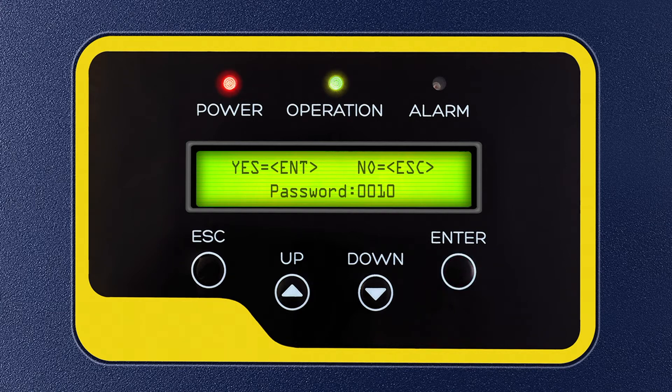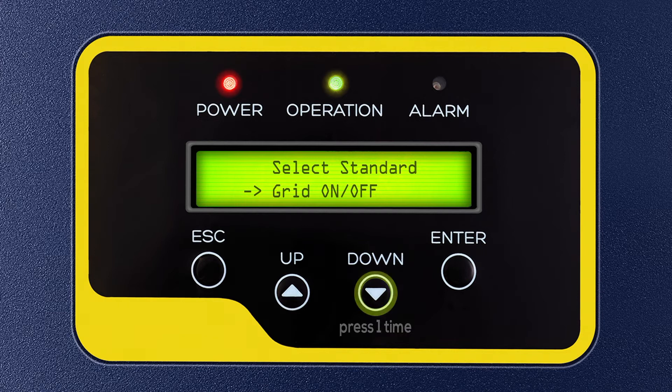Step 3: After pressing Enter, you will see Select Standard flashing on the display. Press the down key 1 time and press Enter to select the Grid On or Off option. Step 4: Press the down key 1 time and press Enter to select the Grid Off option.